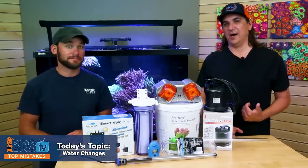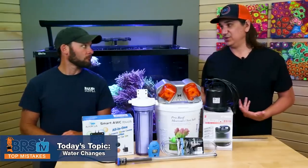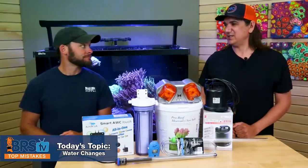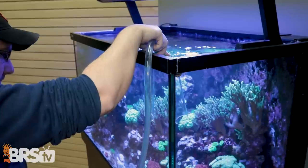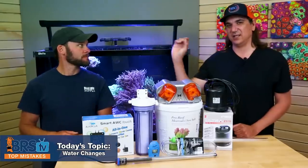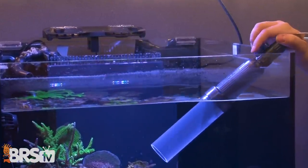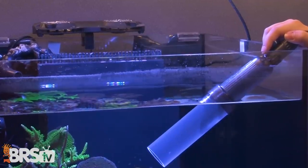If you have a problem you're trying to correct, I usually recommend doing three or four 30% water changes strung together to change out most of the water over the course of a week or so. Also keep in mind that 10% water changes every single week means things are probably going to elevate over time — which is why once or maybe twice a year you might up it to 20% a week to get levels back down again.